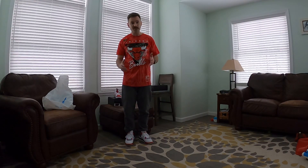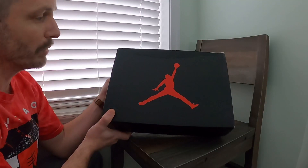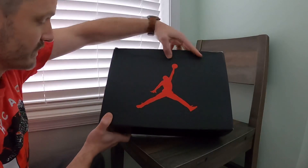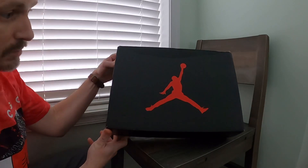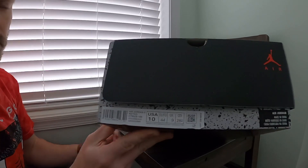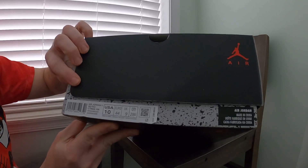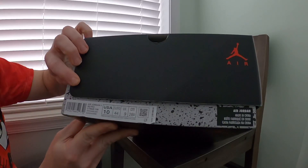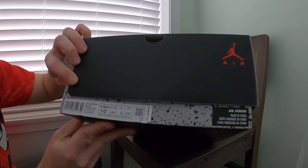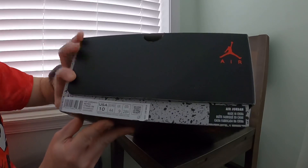Let's just go ahead and dive right into it. My box did get a little dinged up today, but I don't really care about that. You can see it's pretty much just a standard box — nothing fancy about it. You've all seen them before. Here's a look at the tag: Air Jordan 6 Retro. The color is white, Carmine, Black. This is a USA size 10, and suggested retail is 200 US dollars.